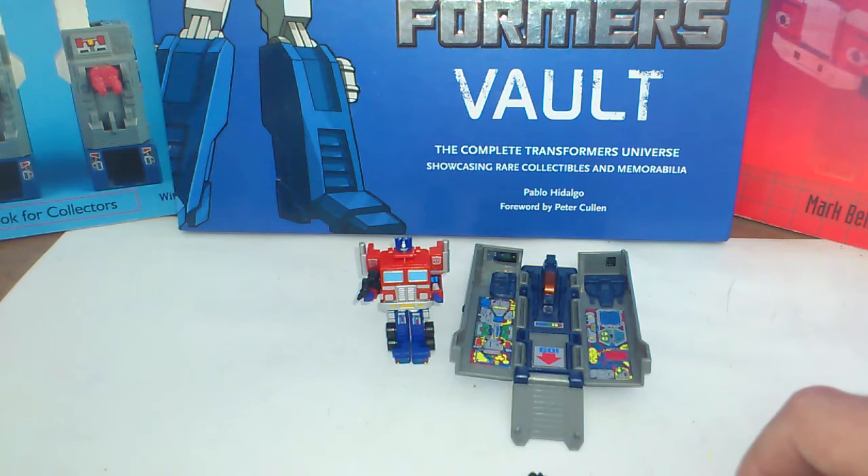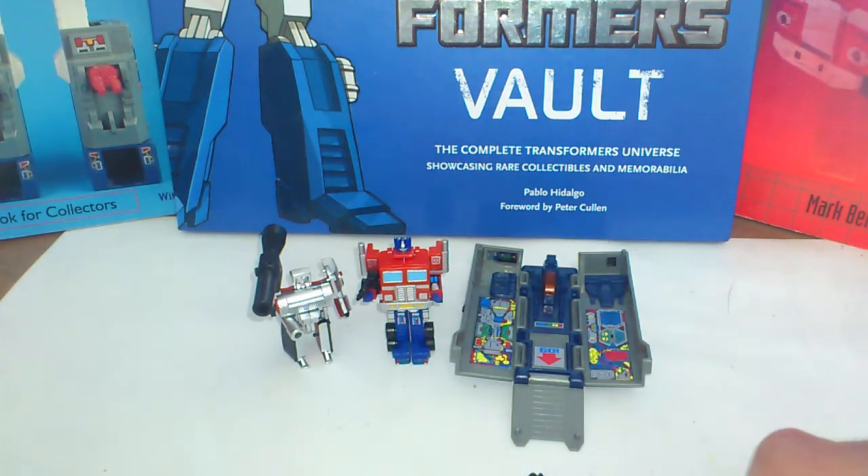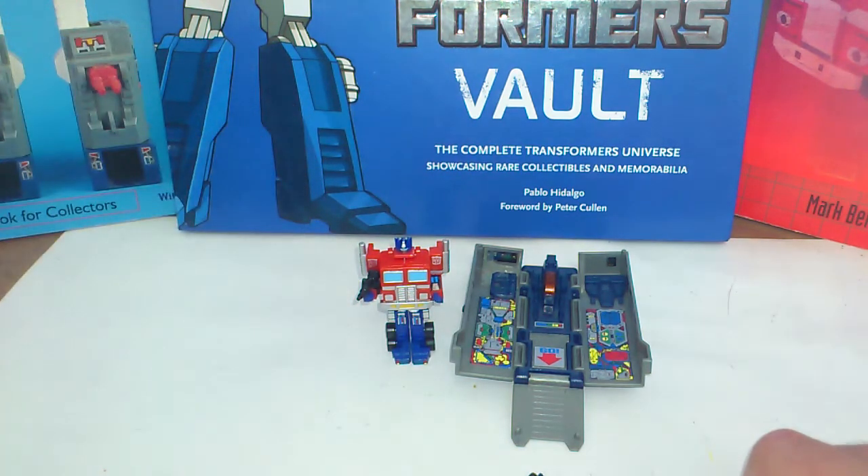It looks pretty good next to the Evil Nemesis — that's World's Smallest Transformers Megatron, which I also have. They look pretty good together, very G1, even with the size comparison next to each other — they pretty much look like the original G1 size. For a more recent size comparison that you all know, here's the Reveal the Shield Optimus Prime Legend Class.